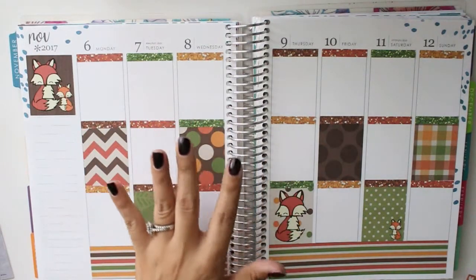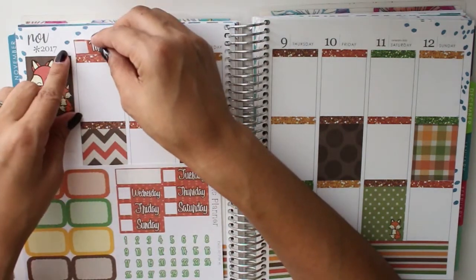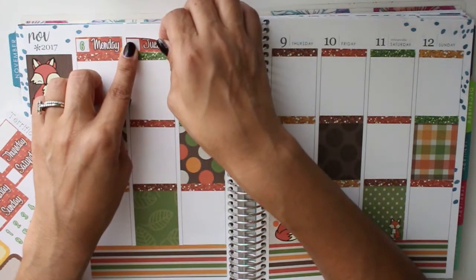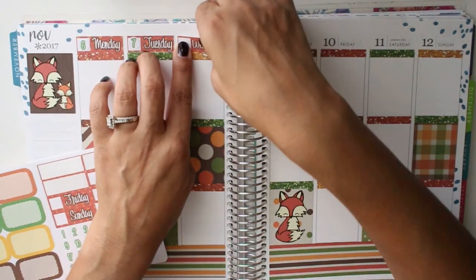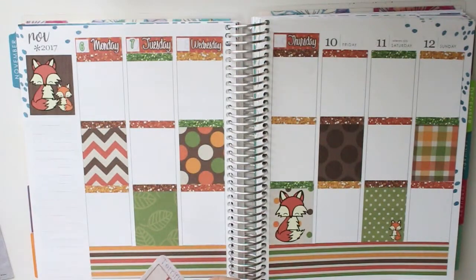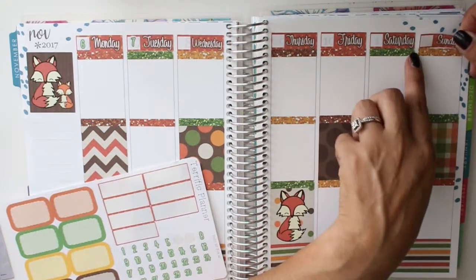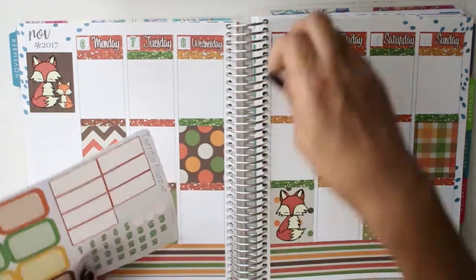Now we're back and all of those are done. Look — with just that alone, how much prettier it looks. Now I am putting down my date covers. As I said, it's going to be a fairly easy week so far, so planning should be quite quick. It's going to be nice too because I have a few ideas for some new stickers I want to make, and I need the time to design them, so a bit of a slower week will actually come in handy.